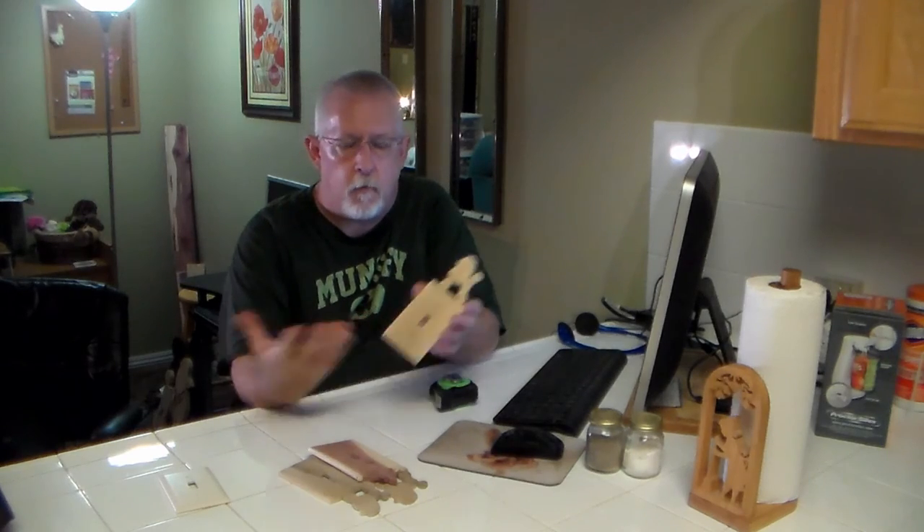Remember, there are all different types of wood that you can use for this, all different types of decorations you can put on it — top, bottom, sides, all of the above. So let us know in the comments below what you would do. What kind of wood would you use? What kind of decorations would you put on it? As always, I appreciate you subscribing, liking the video, sharing the video with your friends, and I hope you enjoyed the project. We'll see you next time.